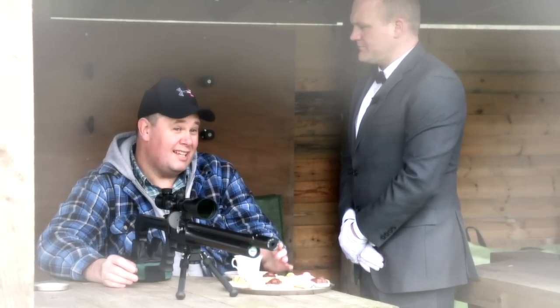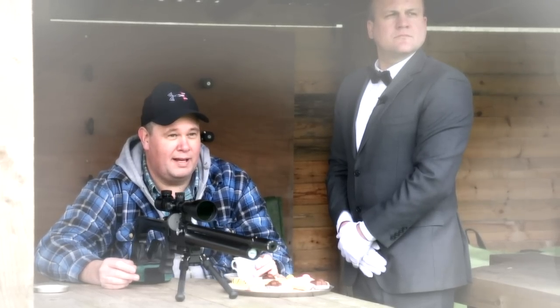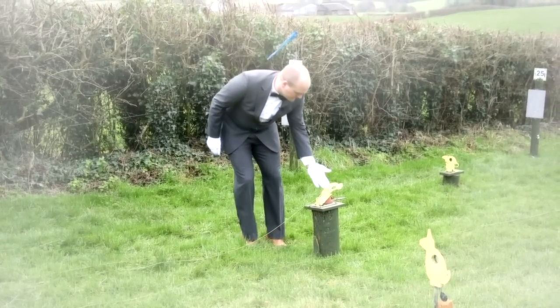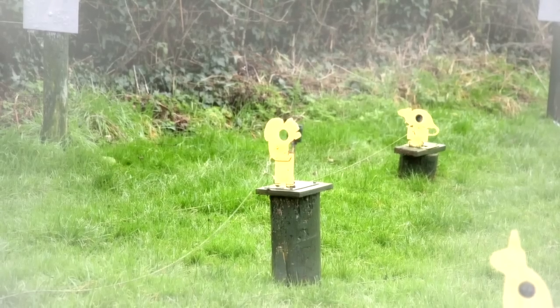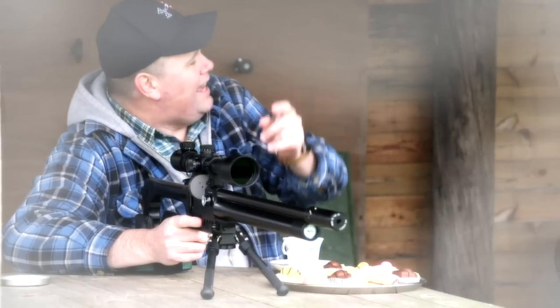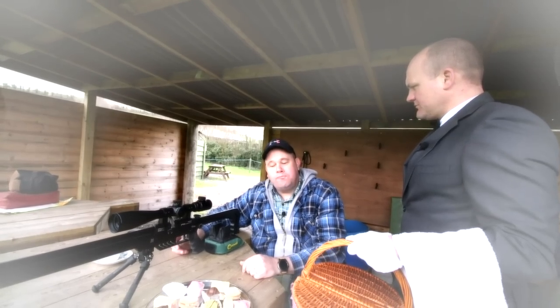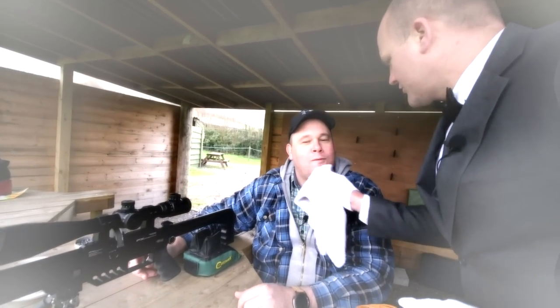Anything else, sir? Yes, actually, I've just shot that target over down there, so if you could go and stand that up for me, please. Certainly, sir. Thank you. And again, Jives. Is the cake to your satisfaction, sir? Oh, very good, Jives. Very good. Crumbs, sir. Oh, icky, Jives. Crumbs.